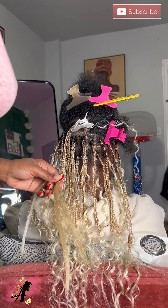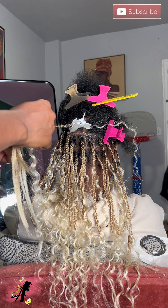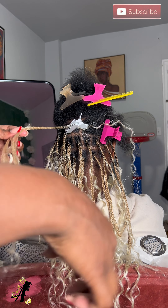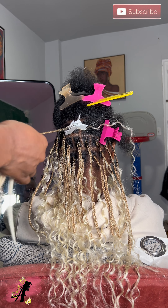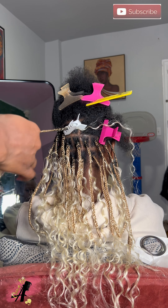Now the trick to these styles, if you want it to be human hair - which I don't see a lot of people do - is you definitely have to seal the human hair with some crazy glue. Y'all gonna see exactly what I mean while y'all watching it.